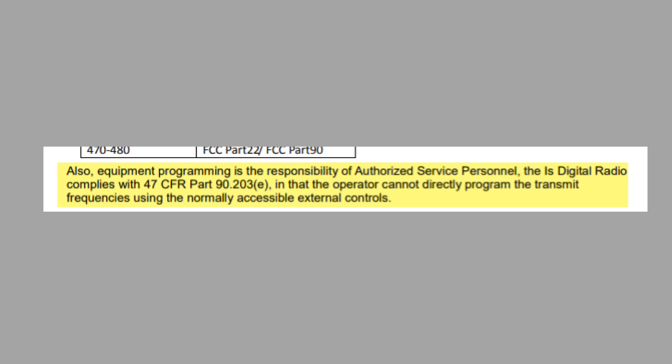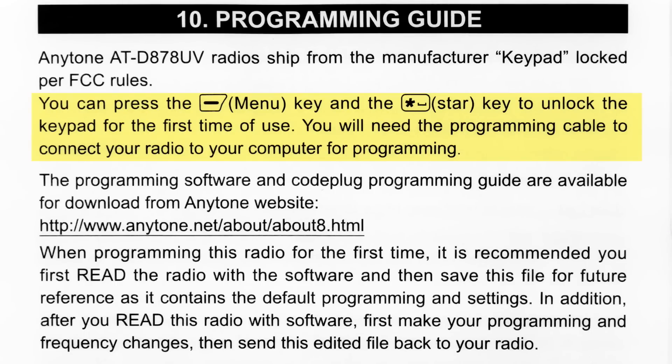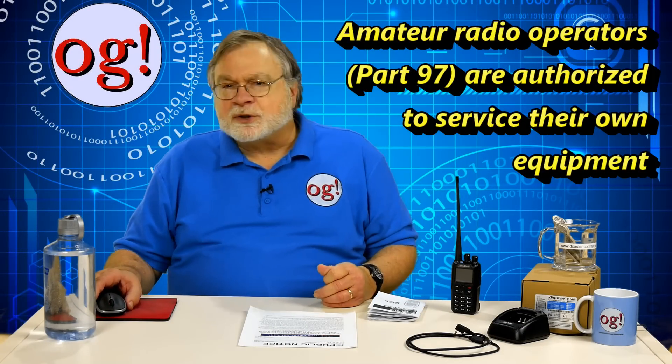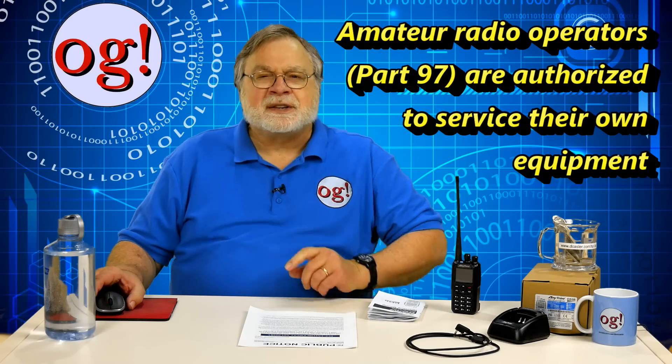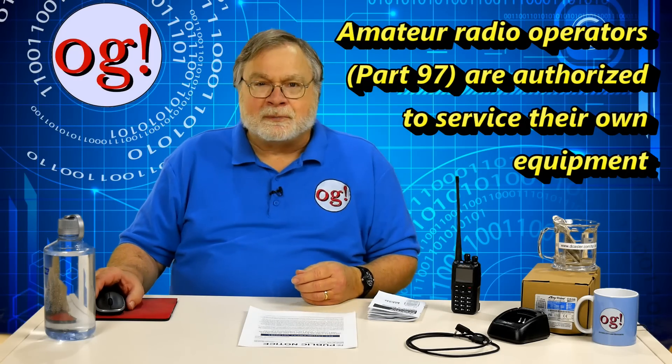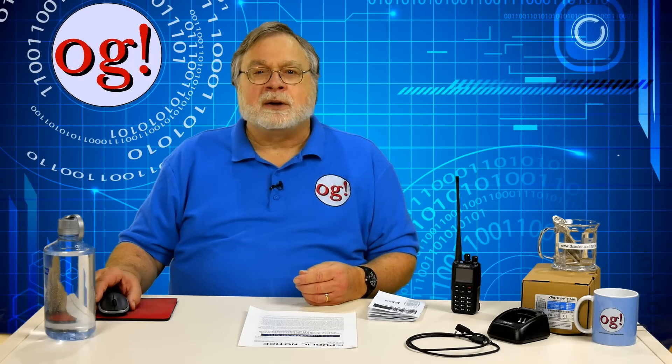This digital radio complies with rules in that the operator cannot directly program the transmit frequencies using the normally accessible external controls. Oh, really? Well, guess what? The keypad is easily unlocked and the instructions for doing so are in the owner's manual. But better — your ham license makes you a service or maintenance person for amateur radio purposes. That's one of the unique things about a ham license. We not only operate our own equipment, but we can maintain it, modify it, do whatever we want to it. So, just use the programming software and you can do anything with this radio you'd like — except, of course, use it to transmit outside the ham bands.